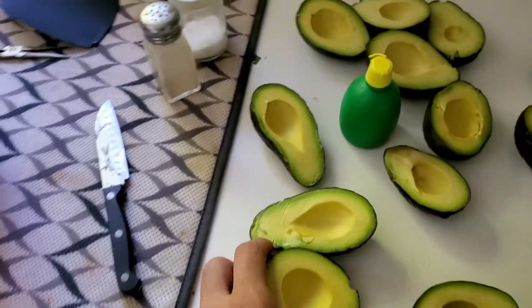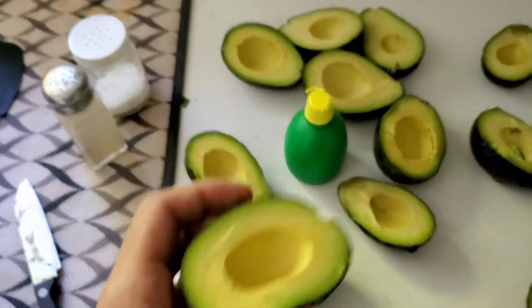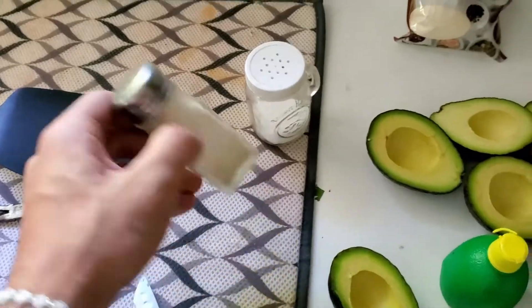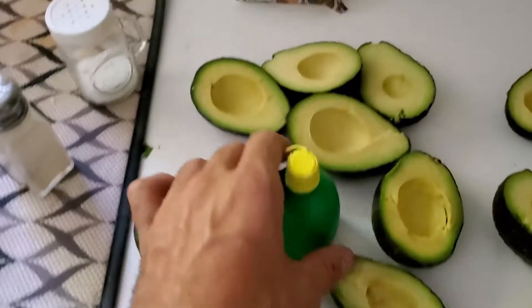You're gonna get a couple of avocados, cut them in half, make sure they're nice and soft. Then you'll need salt, pepper, garlic powder — though real garlic is better — and some lemon juice.